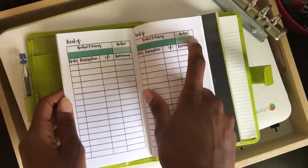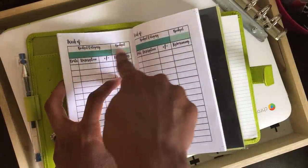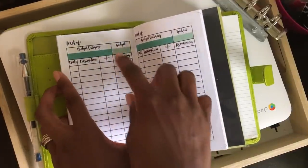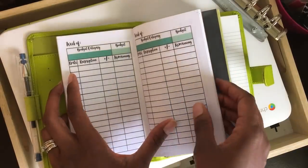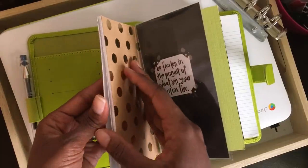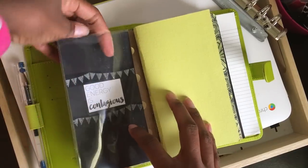I don't use it for budgeting. What I do is put a piece of washi tape over the top there that covers that part up, and I pretty much just use it like a checkbook register. So I'll put the balance here, then transactions there, and balance there. So that is that financial part.